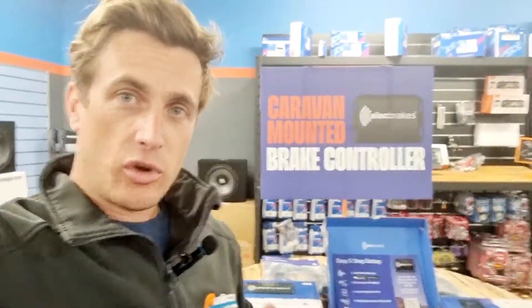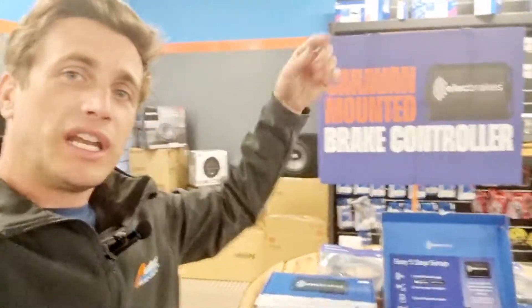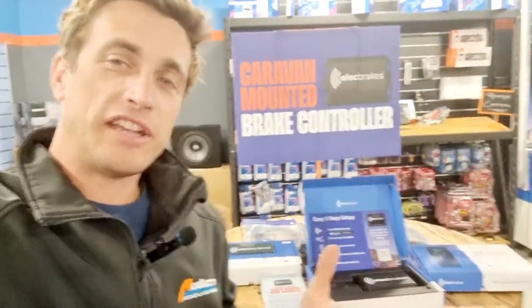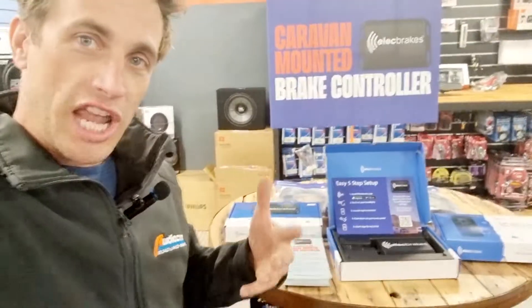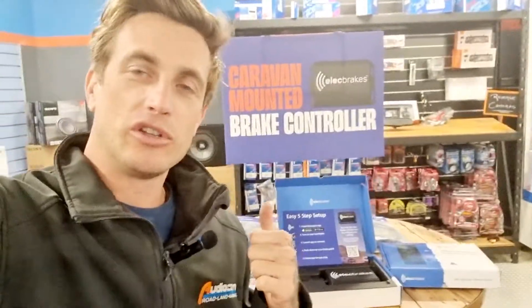Really good product. We're excited to be representing it and selling it at AudioCom stores in Western Australia. The Elect brakes — check them out. We'll get a link in the comment section below so you can have a look at their channel and it will tell you more about the technology and how it works. You can pick this up from your local AudioCom store and we also offer installation services to mount this to the vehicle and help you get it all tuned and working. Thanks for watching. Make sure you hit that subscribe button — come see your local AudioCom store for an electric brake solution for your rig.